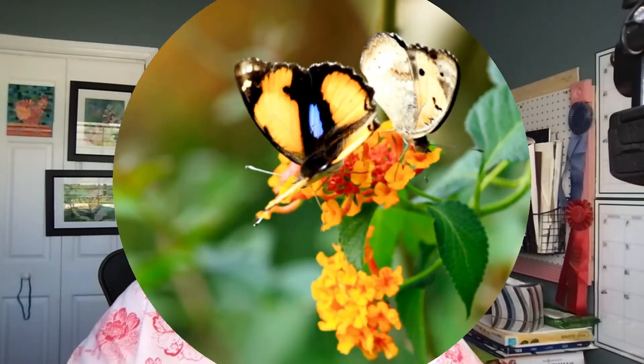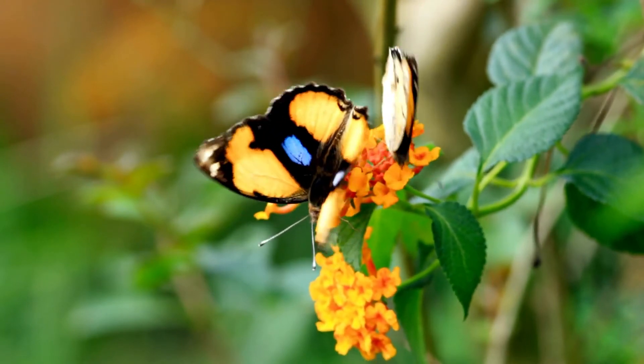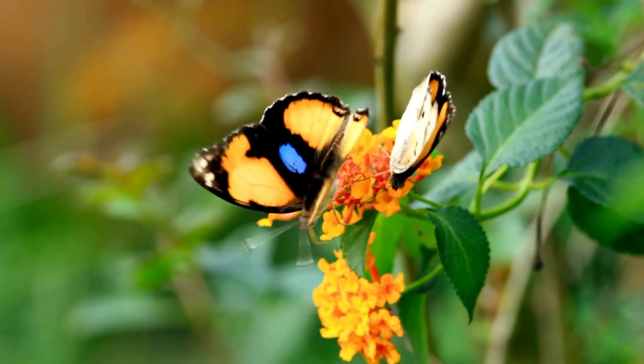I watched a butterfly float across the sky and thought, I wish I could paint that with watercolor and just capture its beauty. Today in our Monday morning pocket painting we are going to paint a butterfly. I saw my first butterfly this weekend and it inspired me — perfect to paint on Monday morning. I'm Viv, founder of Art with Viv, and today we are going to paint beautiful butterflies. Come on, join me.